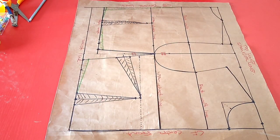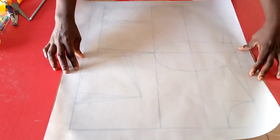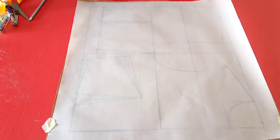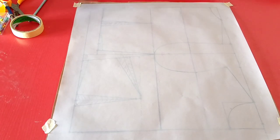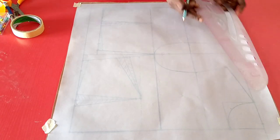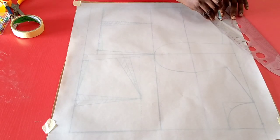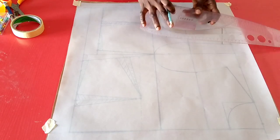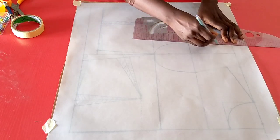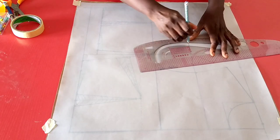Having successfully drafted our basic bodice pattern, to transfer it we make use of our translucent wax vellum paper, placing it on the surface of our pattern and holding it down at the edges with tape so that it does not shift. With our pencil, curve ruler, and straight ruler, we go ahead to transfer starting from the neckline, onto the shoulder, following the markings underneath on the original pattern paper. Since it is transparent it will reflect, so go ahead tracing it out.